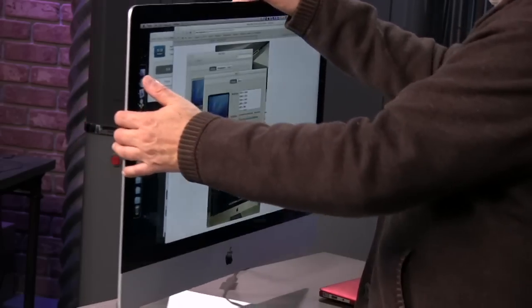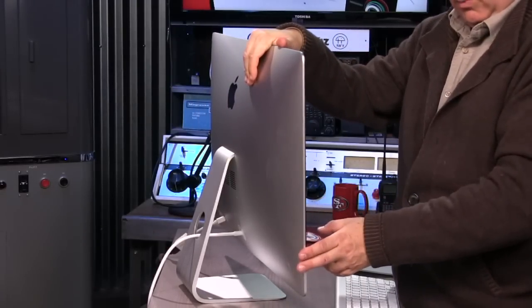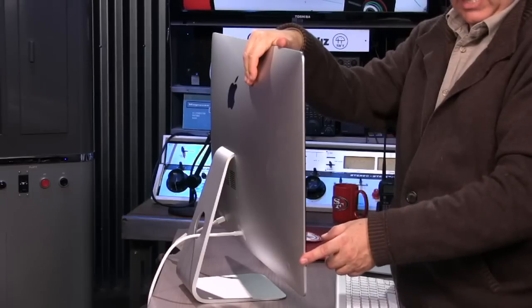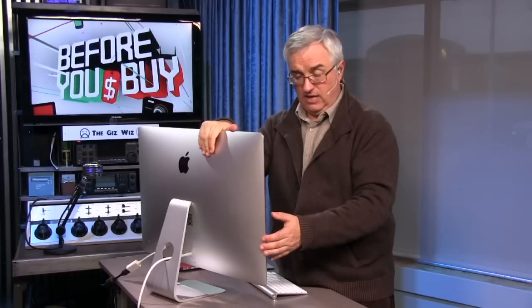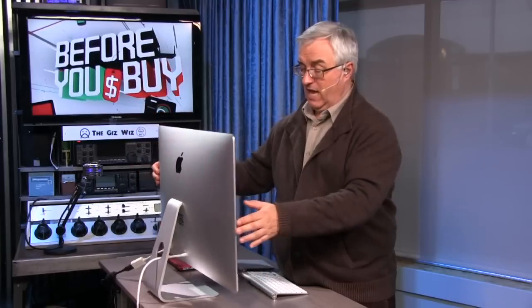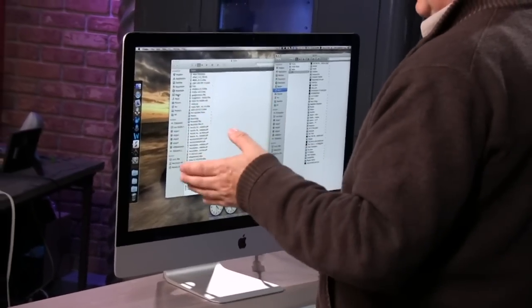We kind of went all out on it. We got the top-of-the-line i7 quad-core at 3.4 gigahertz, speed-stepping up to 3.9 gigahertz. We didn't max out on RAM — you can get up to 32 gigs — we got 16, with two slots filled, though I can upgrade later. We also bought Apple's Fusion drive. Fusion is a unique Apple technology that gives you a 3-terabyte drive, but a small SSD is included in that drive combination.